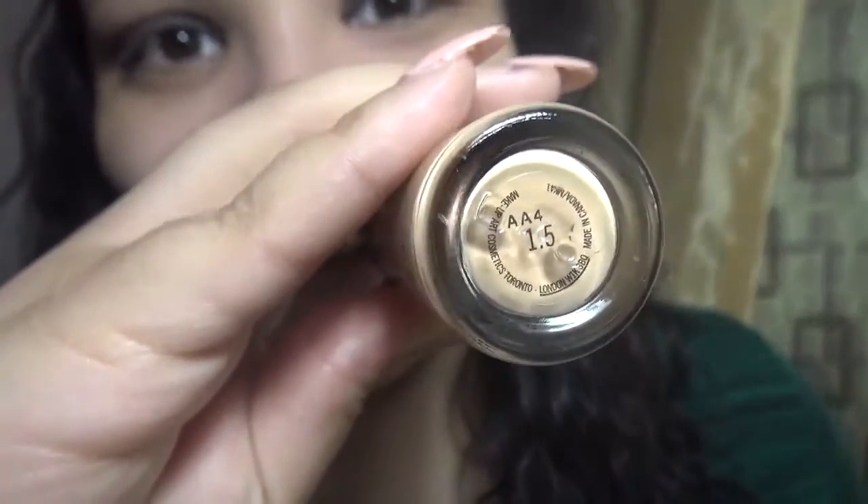I'm gonna use the Mac Matchmaker with the beauty blender, which I washed yesterday so it's looking brand new. Look how big it got after soaking up the water! So I usually do one and a half pumps of foundation because the beauty blender soaks up whatever's left. I always bring it down my neck.